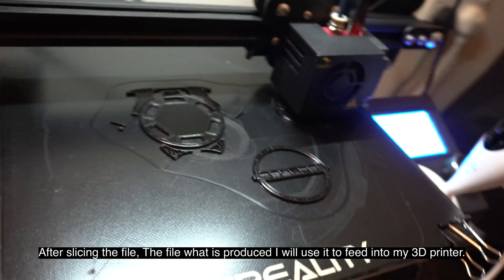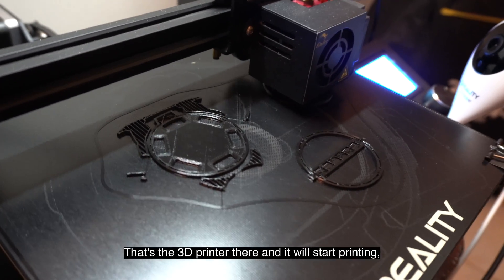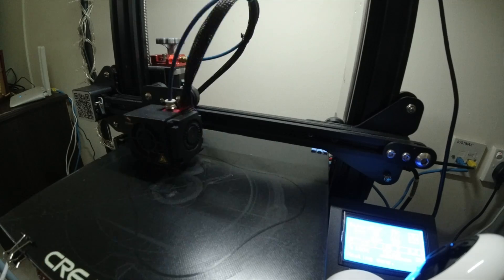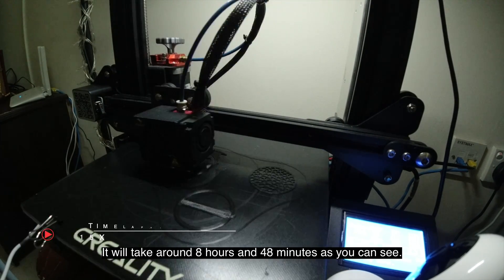After slicing, the file produced is fed into my 3D printer — and there it is. It will start printing slice by slice, taking around eight hours and forty-eight minutes as you can see.